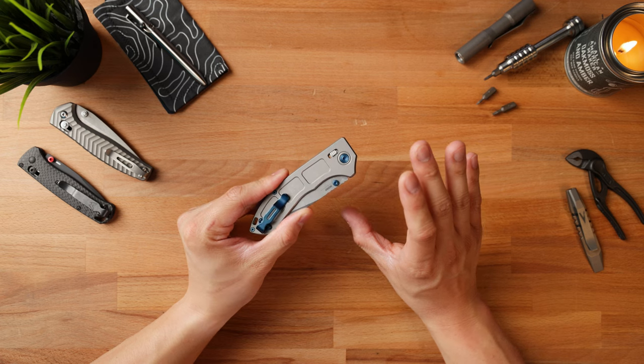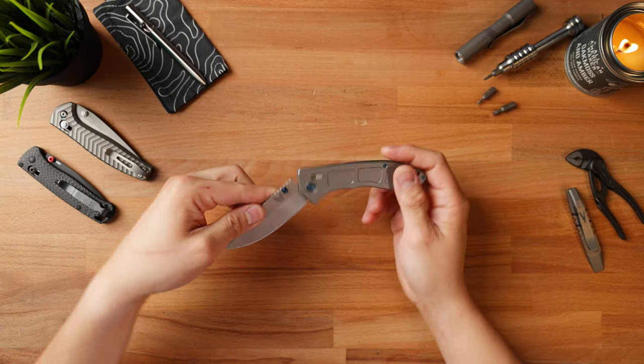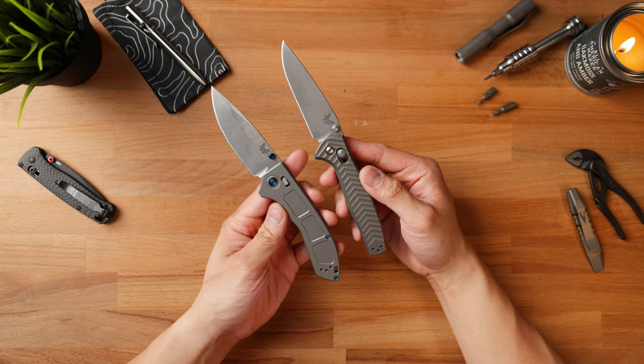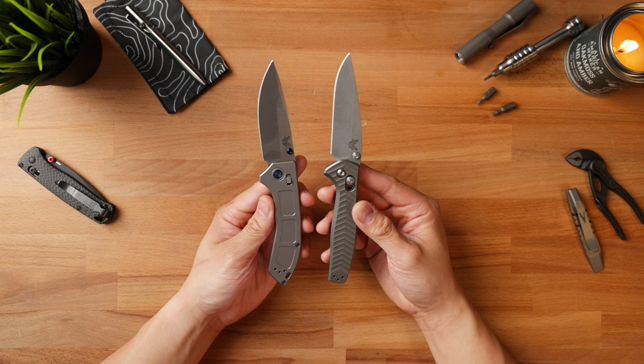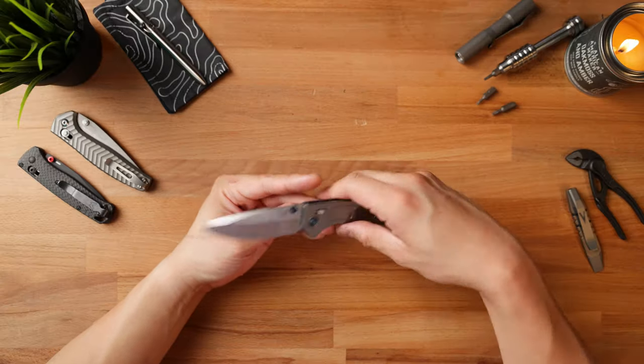Now let's go over the negatives first. The first negative would be the price — it comes in at about $500 to $550, which is astronomical. At that upper echelon, you're being compared to Chris Reeve Knives, Hinderer knives, and others, so the Narrows is pretty steep. The second negative is the overall aesthetic. In my opinion, this is not as sleek and modern as the Anthem. The Anthem was actually a lesser expensive knife when it was on shelves, and I think it just looks a lot more aesthetically pleasing.